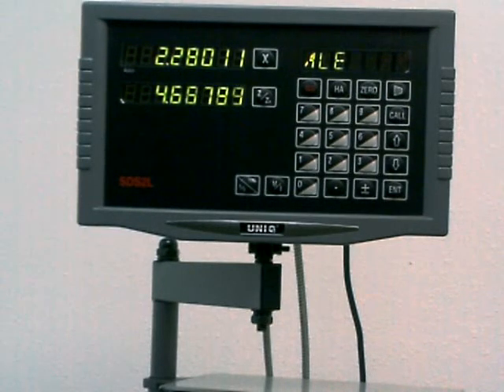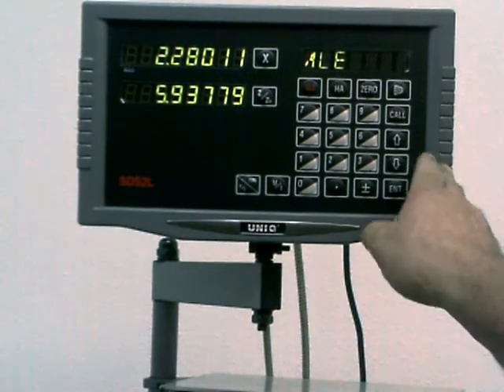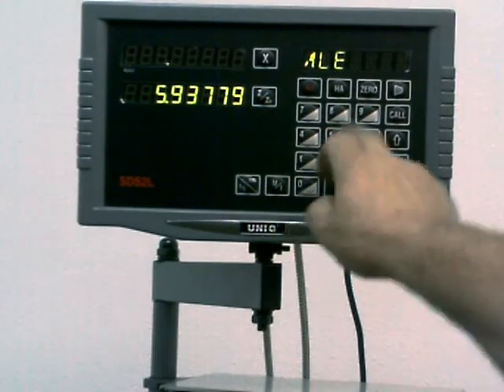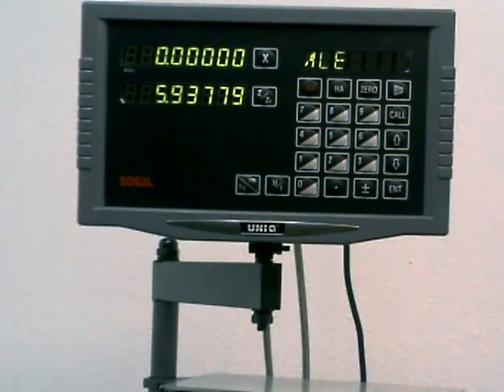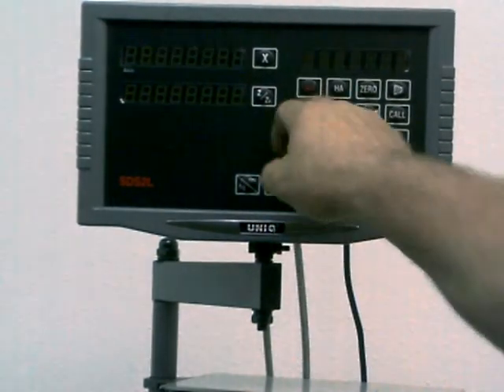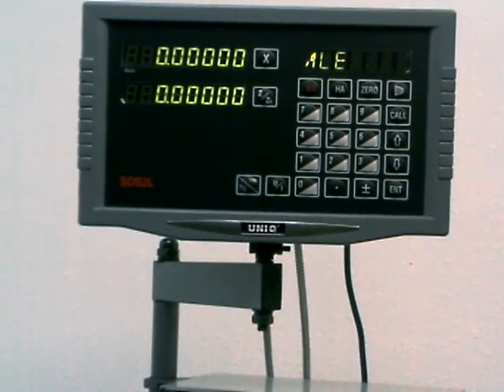I'm moving the carriage now. I think I'm going to be very, very happy with these readouts. You can zero those at any point — push the X axis, hit the zero button and it zeroes that axis. Hit this one and I've got that axis zeroed out too. And I can start over from right there.